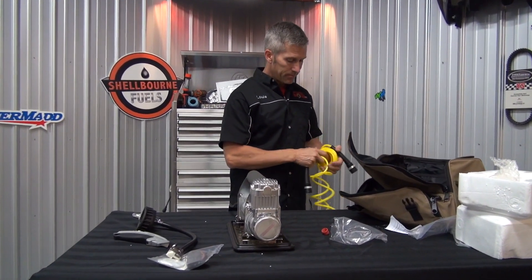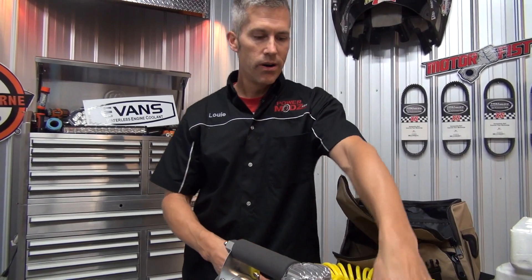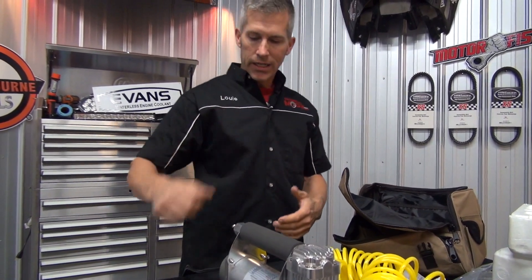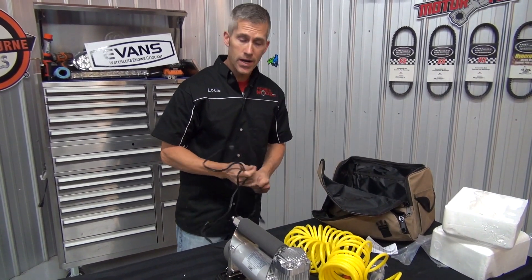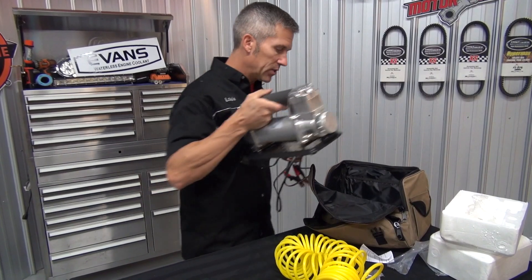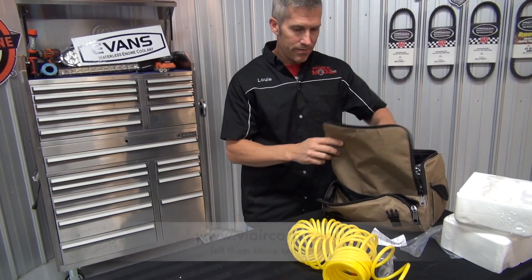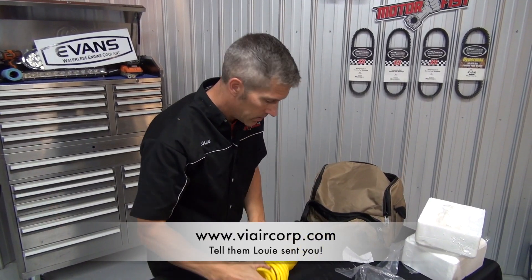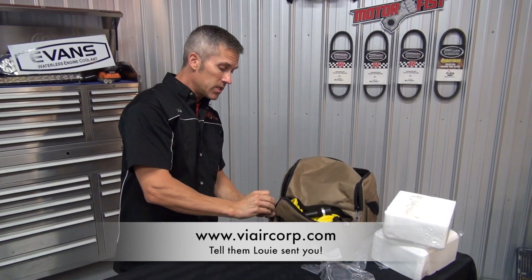So if you're anything like me, you always find you need a compressor. I hate stopping at a store and having to put a loony — or a dollar for you Americans — into a machine to give you air. It's not fun. On the trailers, it's no good. We're hauling a lot of sleds around, a lot of equipment, ATVs, UTVs, big trailers — they always seem to need air. So this is going to be very handy to have. ViAir products are great. I've used them in the past, never had an issue. Great customer service, and they're used by many companies who build airbag systems for trucks. That says a lot.